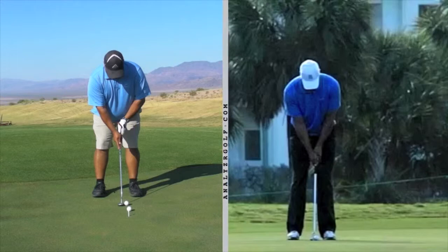First, let's look at your setup. Very solid setup, good width of stance, elbows in a good position, eyes over the ball. I like your setup very much.